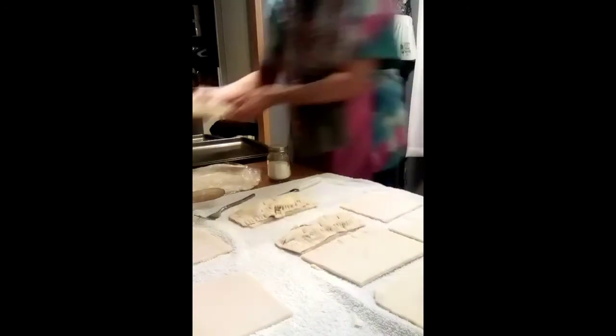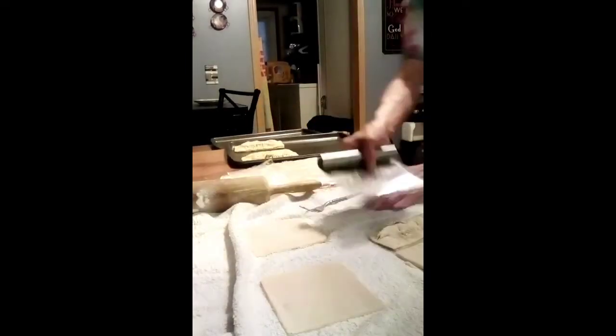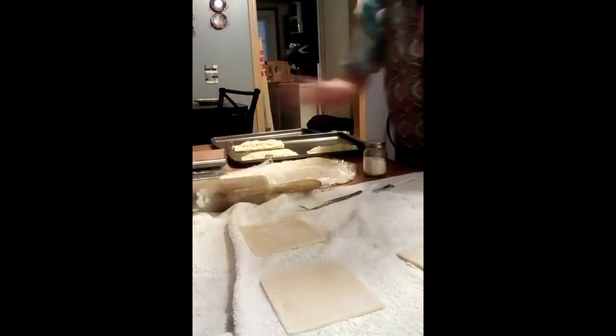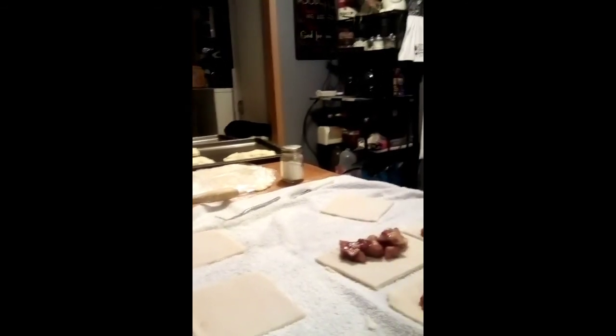You can use your bench scraper to put them on the cookie sheet, or just pick them up. This recipe made 10, so we'll have enough to put a few in the freezer for later. We're going to put some more apples in each one and finish crimping them. After we've got them all crimped, I'm going to brush them with an egg and milk wash — two eggs and about three tablespoons of milk — and then sprinkle them with a little bit of sugar. When you put the milk and egg on here, it'll make the crust shiny and golden.